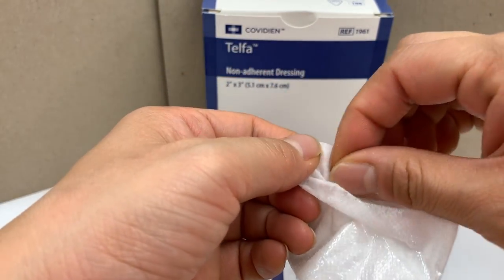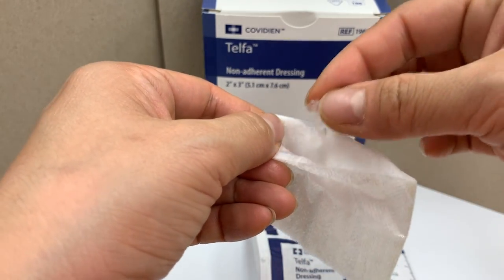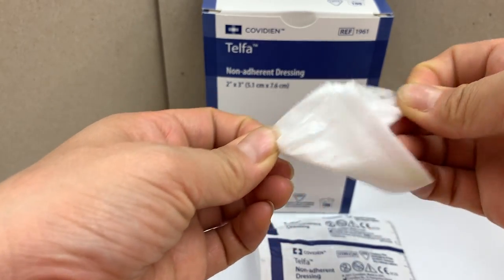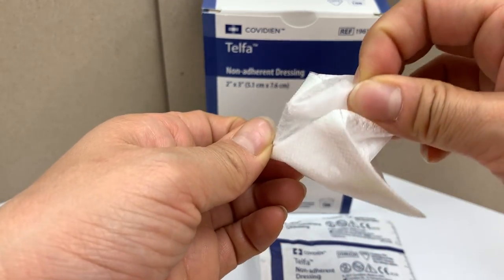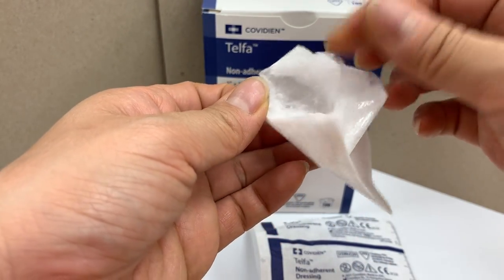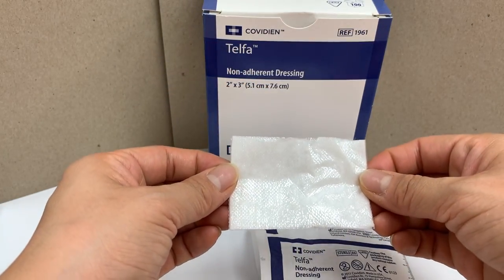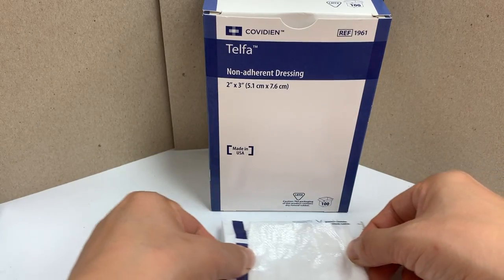The Telford pads are for when a patient needs a dry, non-absorbent dressing pad that will not stick to the wound. You can put Vaseline on it or put antibiotic ointment on it and then put it directly over your wound so it will not stick.